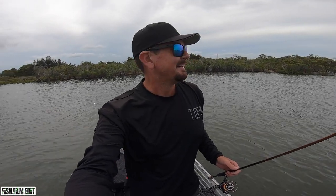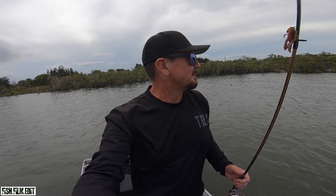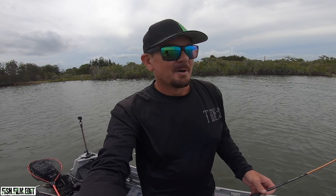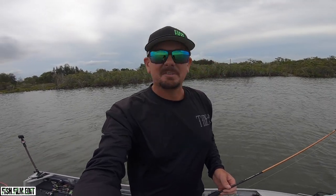G'day guys, Liam Fitzpatrick here. I've got about an hour and a half up my sleeve before my mate hits the ramp. We're gonna do a live bait and jack session tonight, but I thought I might as well try and catch a few brim. Got a little gulp crabby rigged up, just gonna hit a few rock walls in here. Get a quick brim session out of the way before we start throwing the cast net and getting everything sorted for this evening. This might be a quick edit, but we'll see how we go.